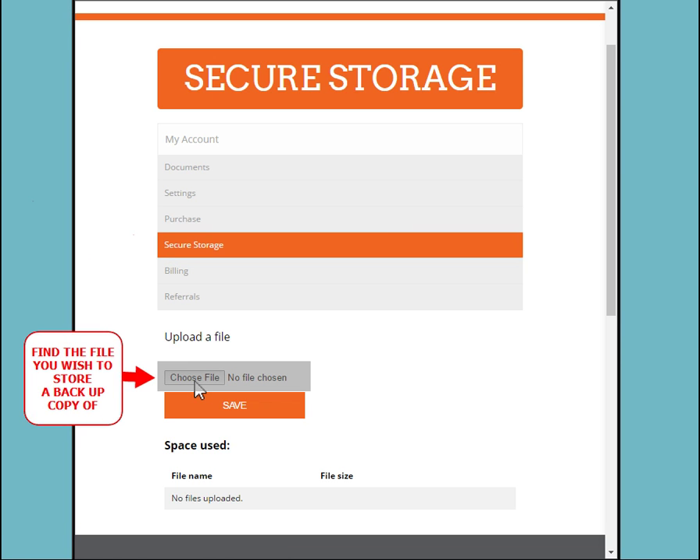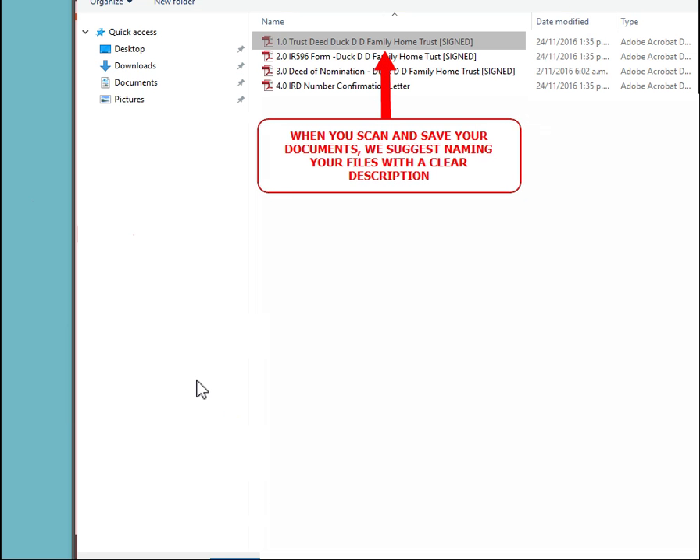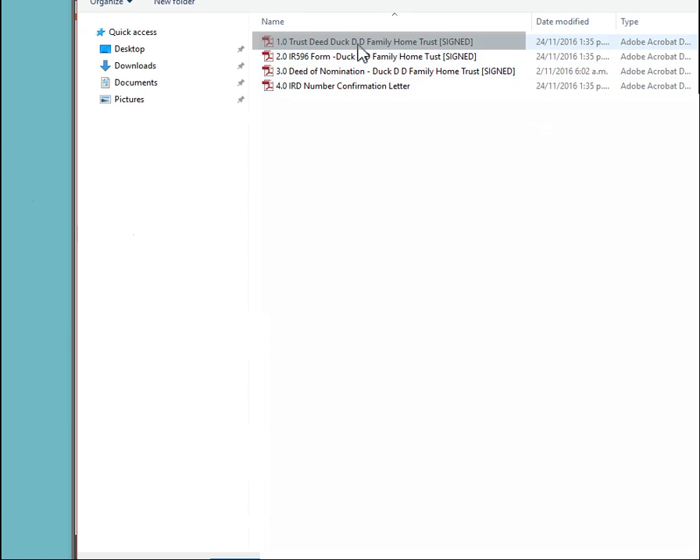Click Choose File, then move to the folder where you stored your backup copies. We suggest naming your files with a clear description. Click on the correct file once found.